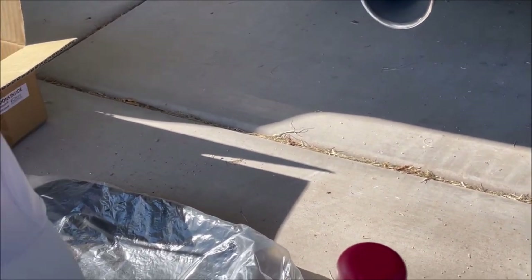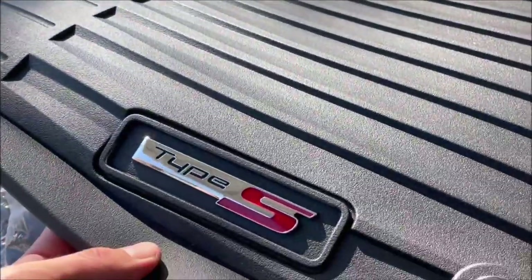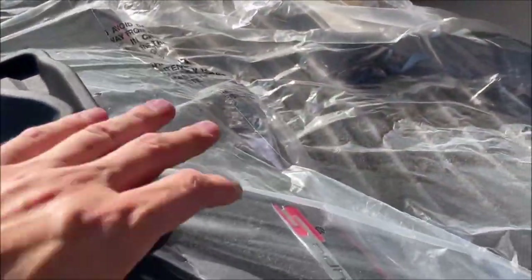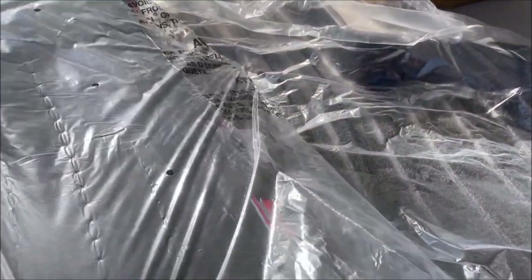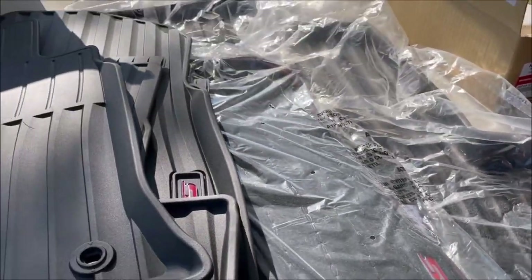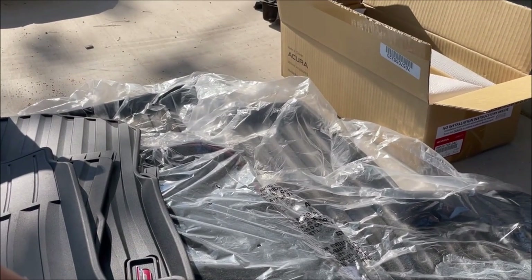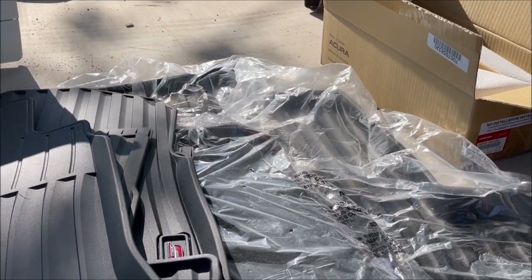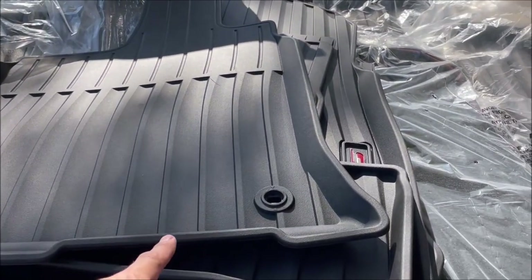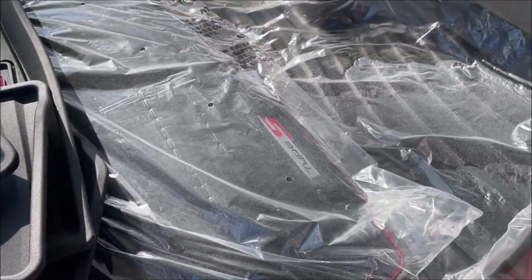Todd even threw in some special swag including a little thermos and an Acura baseball cap — be careful not to get that dirty. These are the rubber all-weather mats, everything is Type S branded as it should be. Down here we have the plush thick carpeted black mats, so now I essentially have three sets of floor mats for this car: the factory ones, the all-weathers for daily use, and these for shows and special events.